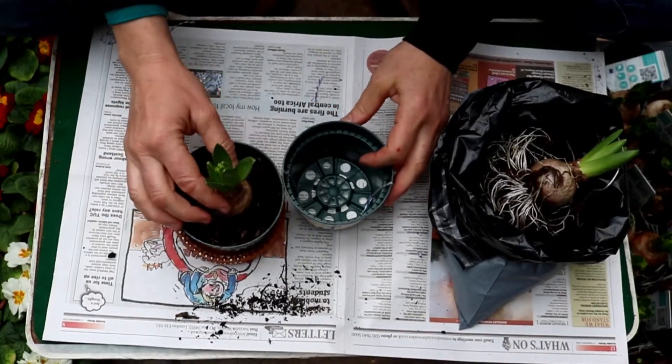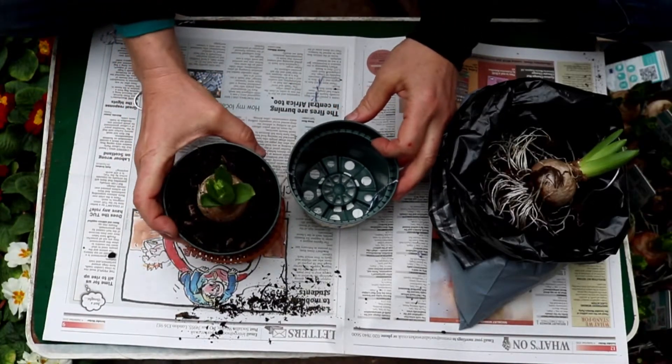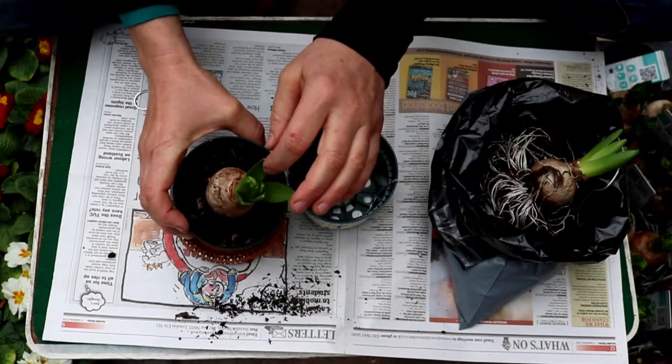Planting hyacinth bulbs. These are indoor bulbs. You can see the little flower just starting to come there.